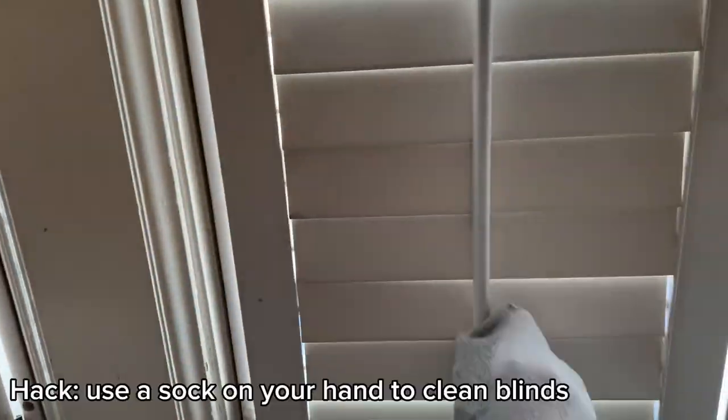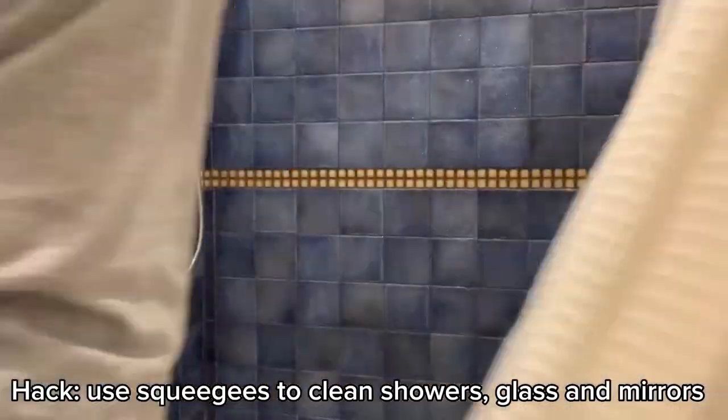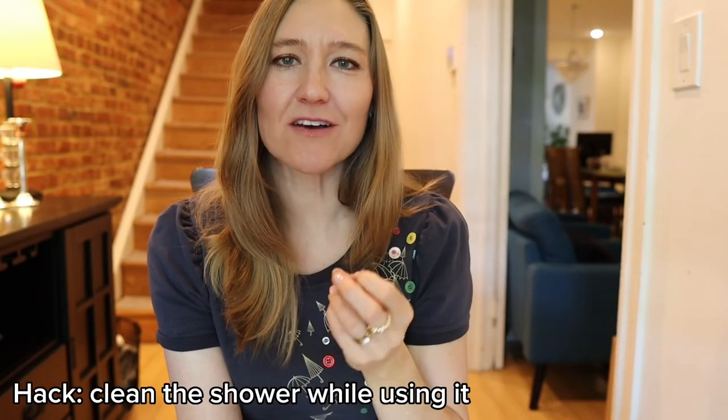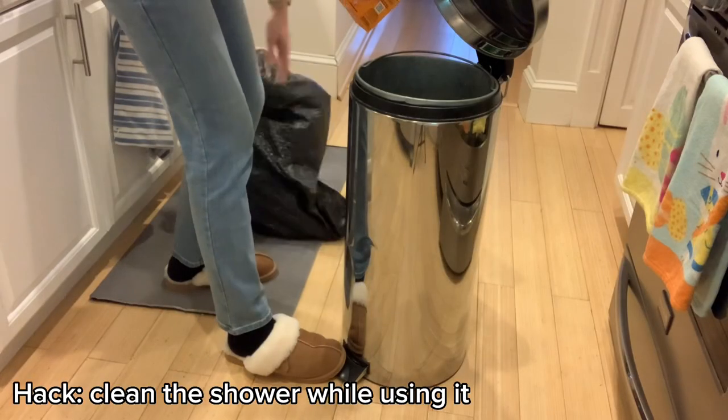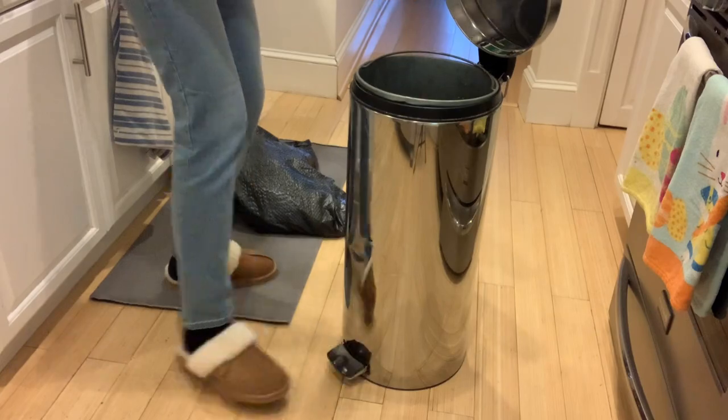I also like to use a hack to clean my blinds — just stick an athletic sock turned inside out on your hand, and that works really well. I also use squeegees on windows and showers, and especially using a squeegee daily in the shower keeps it really clean. Speaking of showers, cleaning the shower while you're in it is also a great hack. Hacks can really help you save a lot of time.